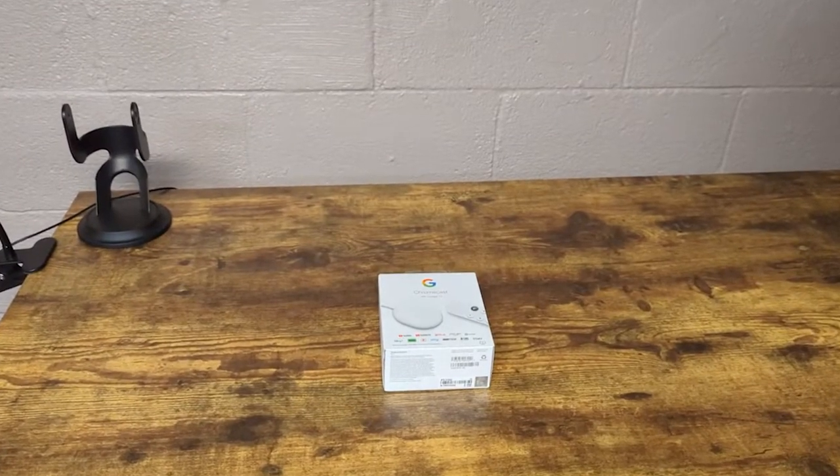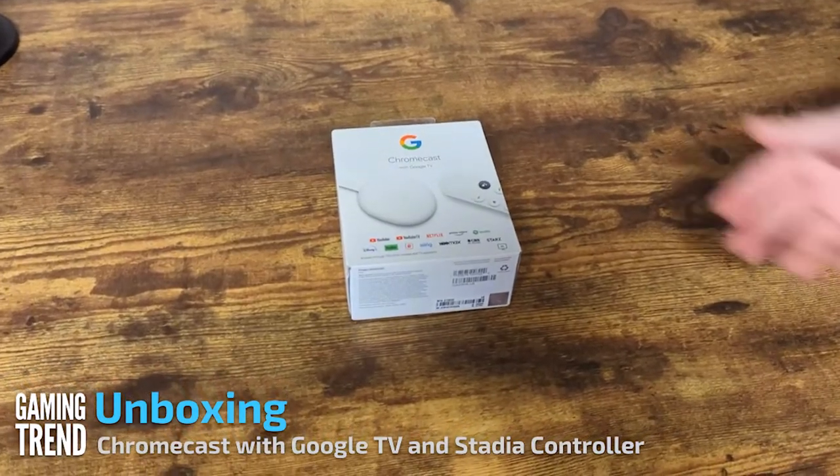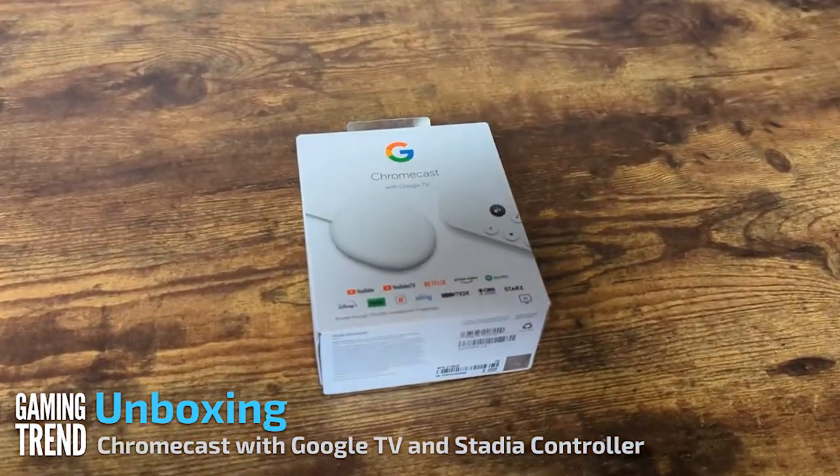Hey everybody, David Burdett, Lead Editor with Gaming Trend here, and we've got something really cool that Google sent over — the Chromecast with Google TV.